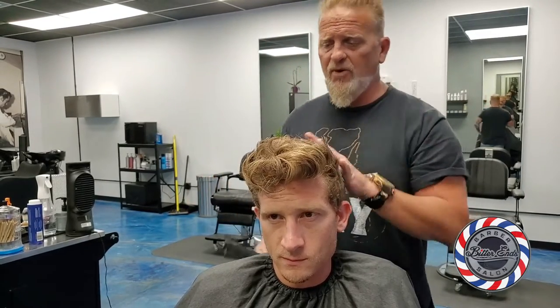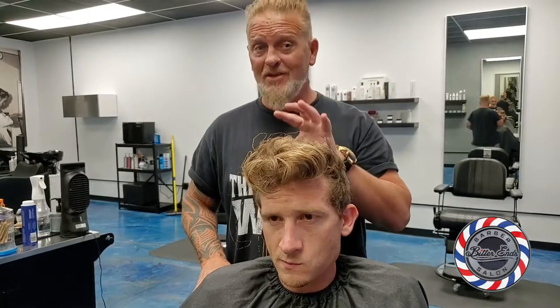A lot of people are afraid of growth patterns. Don't be afraid of growth patterns — embrace them. With the nape razor I'm going to show you how to tame these. So let's rock and roll.